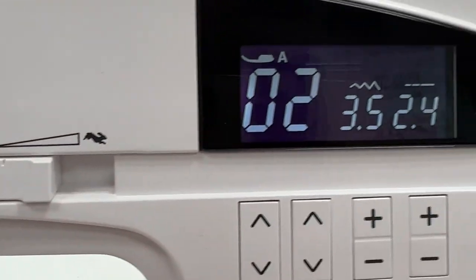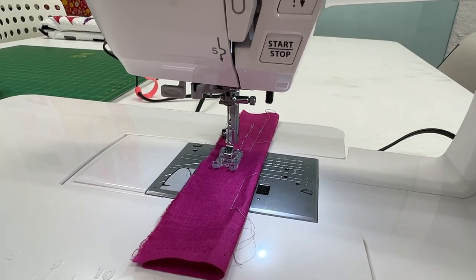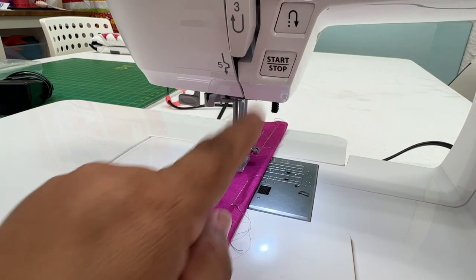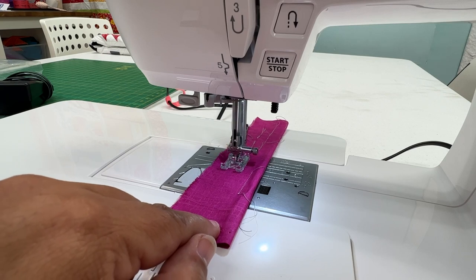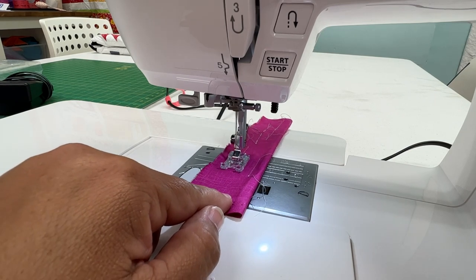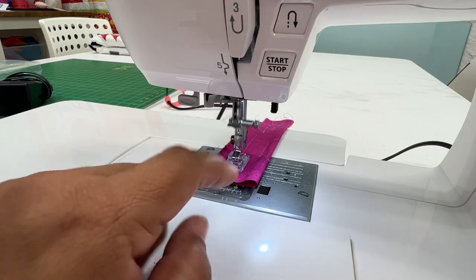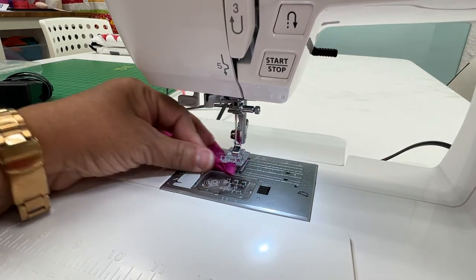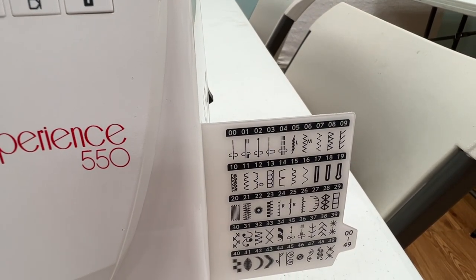I'm going to slow this down a whole lot so you can see it. I'm still on 02 right there — it's going to take the stitches in place, going forwards and backwards, stitches in place until I tell it to stop. So I'm going to go ahead and start: one, two, three, four — now it's going to sew forward. You see it going forwards. Let's say I want to go all the way to the end. And now I want to tie off right there — press my reverse button one time, it's going to tie off right there, and I'm done. So I hope you enjoyed learning how to work with your settings 00, 01, and 02.